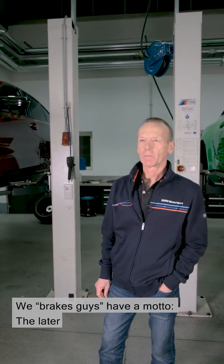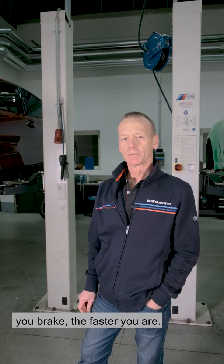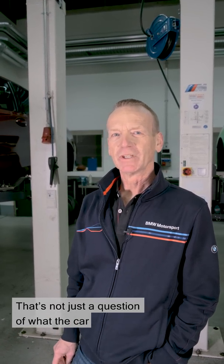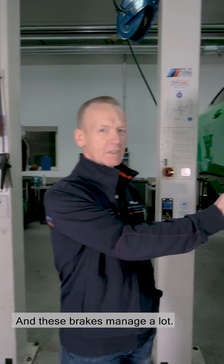We brakes guys have a motto: the later you brake, the faster you are. That's not just a question of what the car can do, but above all what the brakes can manage. And these brakes manage a lot.